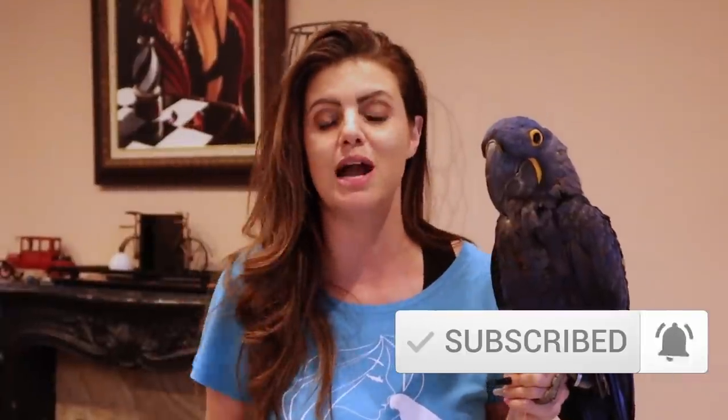Thank you guys so much for watching this video. Don't forget to like this video, comment your favorite part, and subscribe. If I forgot anything, please add it below for the people watching who might want to gain some more quick information, because that is so important. I can't always remember everything, but you guys can definitely help me and be a part of this. Thank you guys so much. Bye.